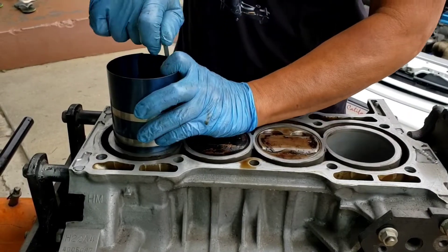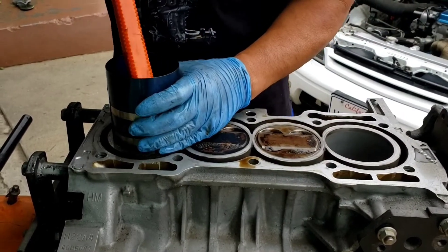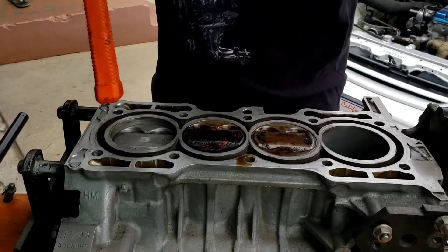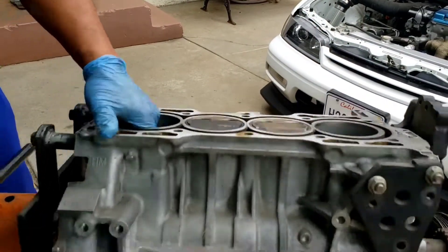Always give it a tap with the ring compressor to make sure everything is square. When you put the piston in, if you feel some binding, stop — that means something is wrong. Usually it should go in easily.